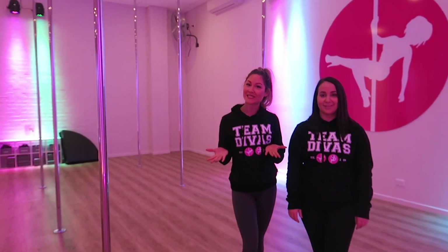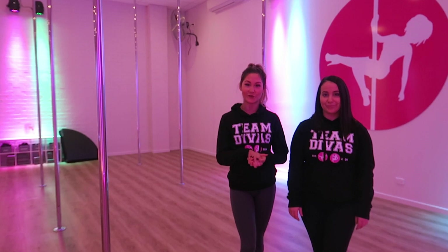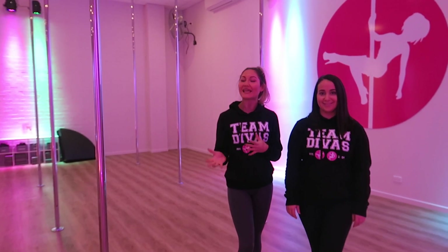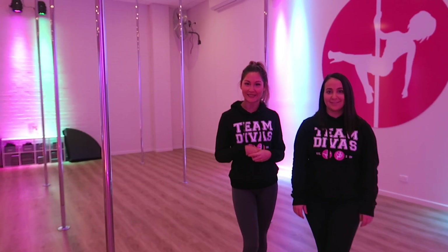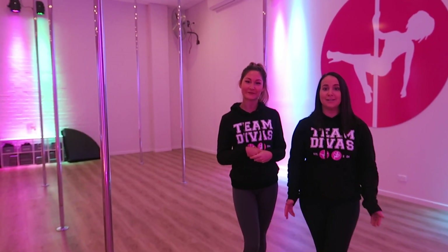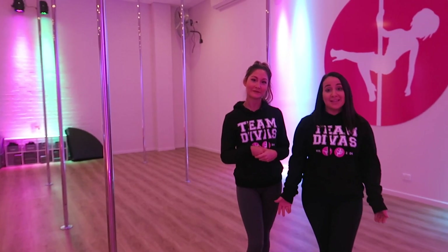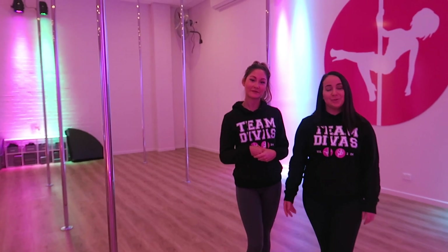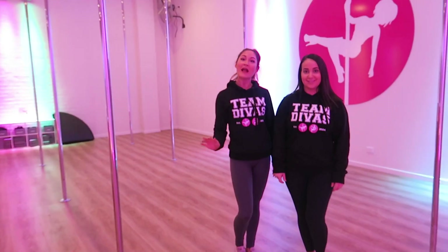This is our main studio. One of the things we love most about our studio is the beautiful lighting. As you can see, it's very flattering and it's designed to make you look and feel amazing. Here at Pole Divas, we specialise in classes for beginners. We often have people say to us that they're not strong enough or they're not fit enough to get started. The great thing is you don't need that to start.